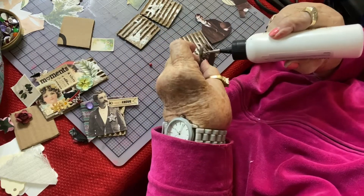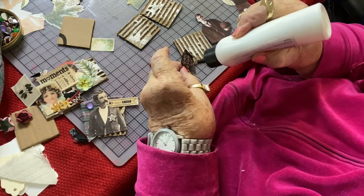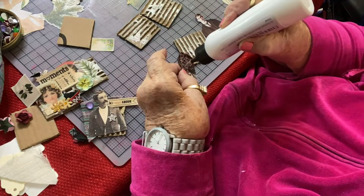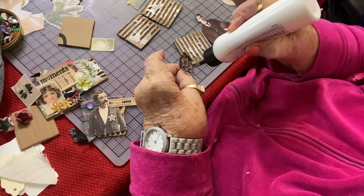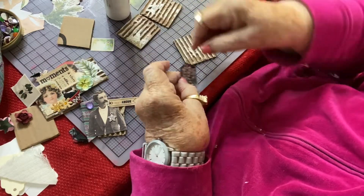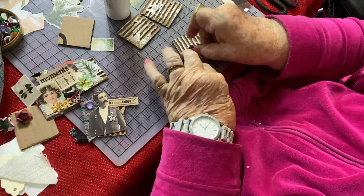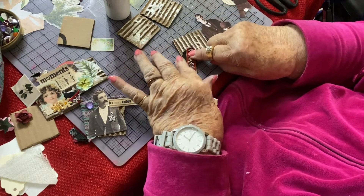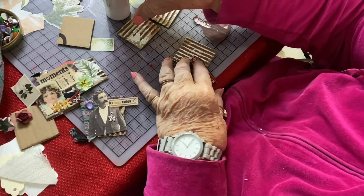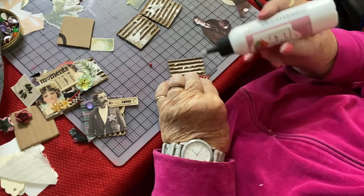Try to get most of your stuff together before you start gluing, because you're not sure when you first start what you want on top and what you want on the bottom. I'm using this designer glue, which dries quickly and can't be seen after it's dry — it dries clear. I'm going to put a little more down here at the bottom because I didn't go down quite far enough.